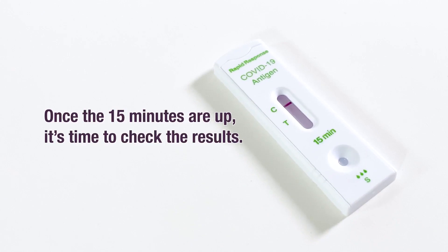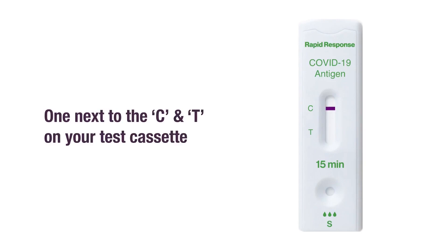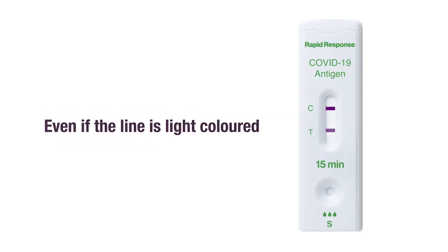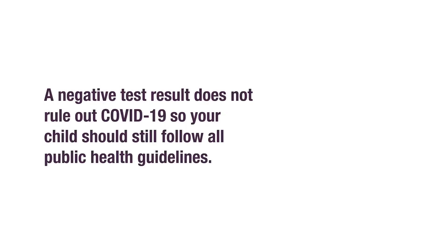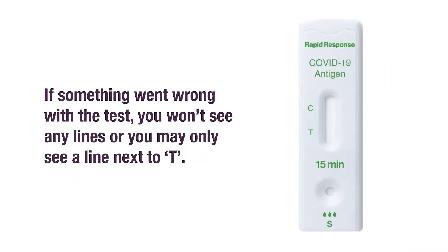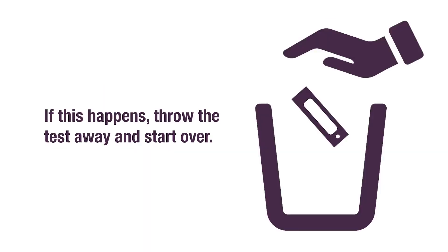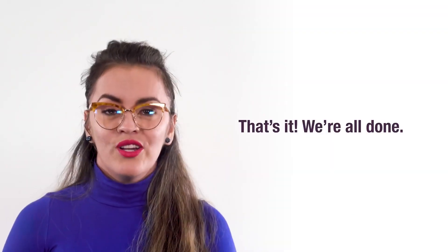Once the 15 minutes are up, it's time to check the results. The result is positive if you see two lines — one next to the C and one next to the T on your test cassette, even if the line is light colored. If the result is negative, you will only see one line next to the C. A negative test result does not rule out COVID-19, so your child should still follow all public health guidelines. If something went wrong with this test, you won't see any lines or you may only see a line next to T. If this happens, throw the test away and start over. You do not need to report the test results to your child's school or Alberta Health Services. That's it — we're all done.